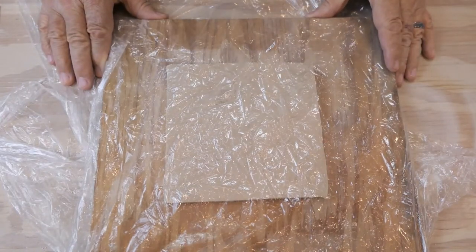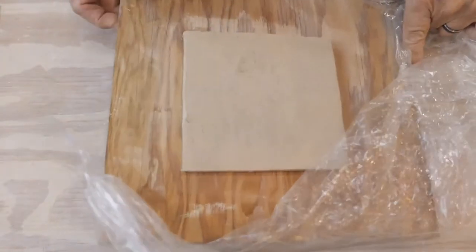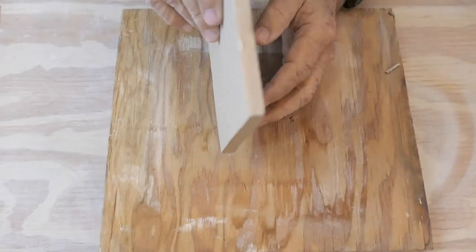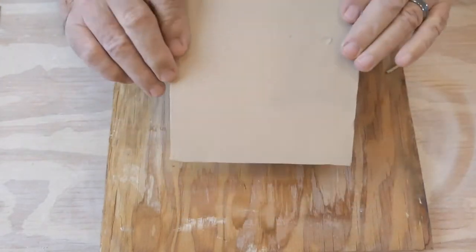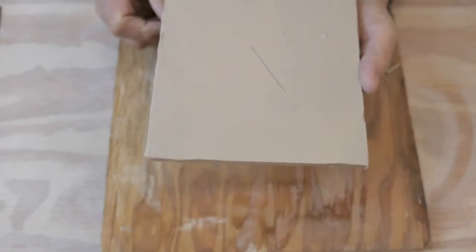I've had my tile drying on the wood board under plastic for a couple days and it should be just perfect right now. It's standing up, it's not floppy anymore, it holds its shape. Now if it's warped just a little bit you can turn it over and push it down. This is perfect consistency right now — I can put my fingernail into it and it leaves a nice mark.